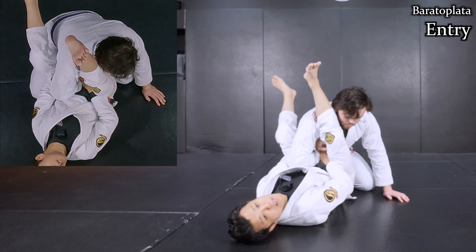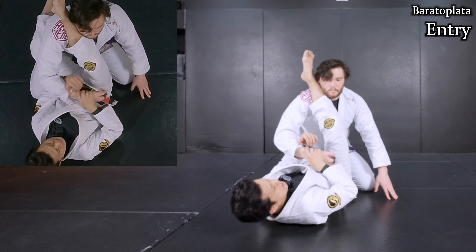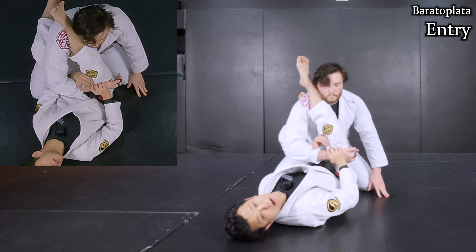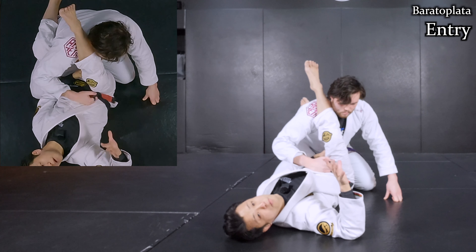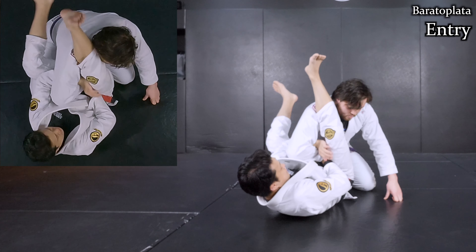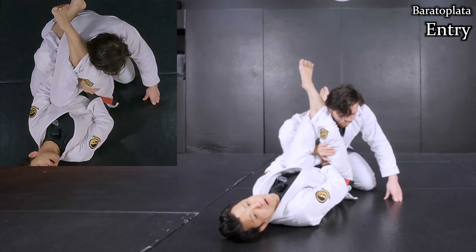This is a key detail. When I turn to my next movement, his hand cannot be inside my legs — that's not good practice because he can easily extend his arm away. So I even use my right hamstring to trap his wrist like this. It's getting harder for him to pull his arm out.